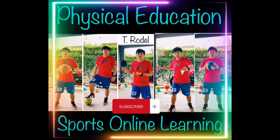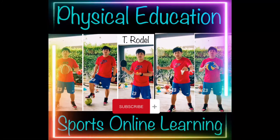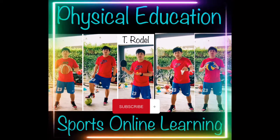Hi guys, welcome to my channel. This is your physical education teacher, Teacher Rodel, and this is Sports Online Learning. Are you ready? Let's go!